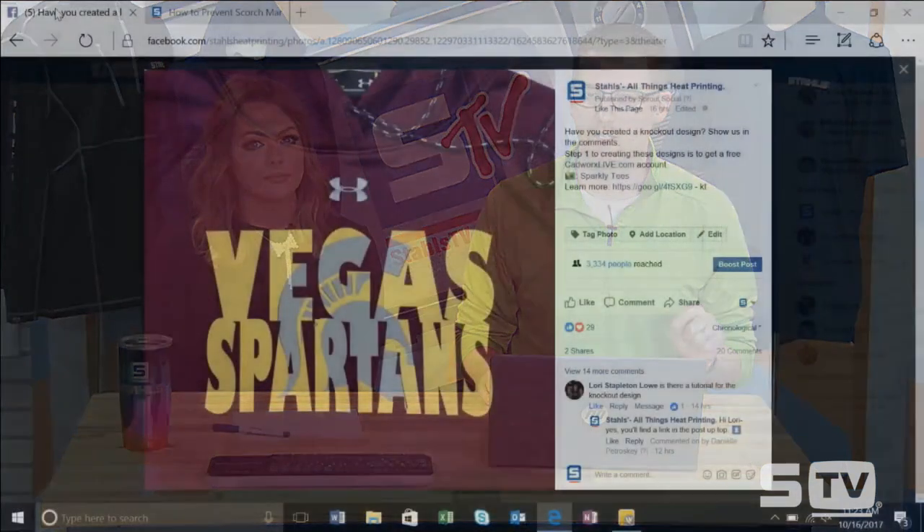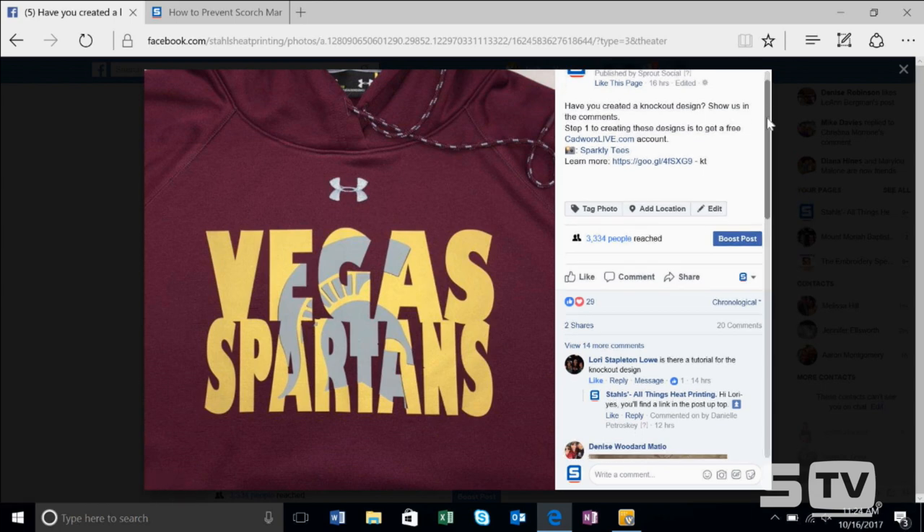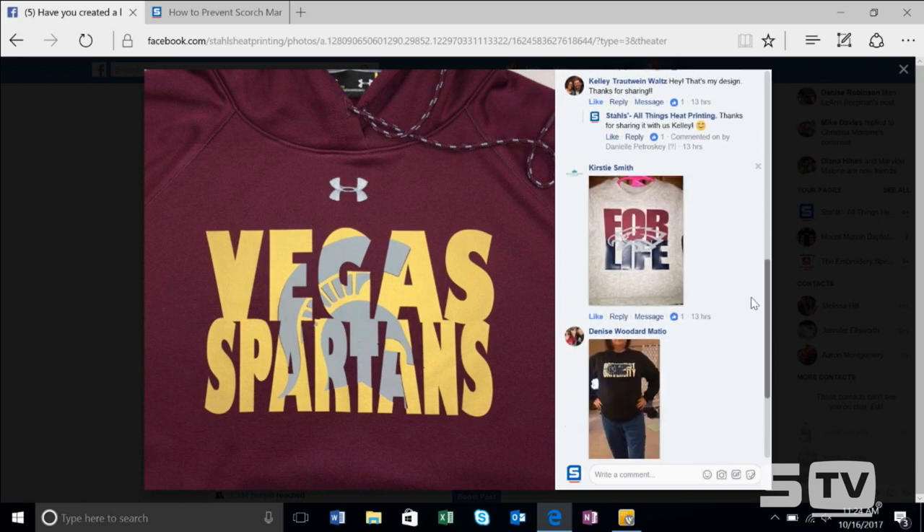Before we head back to the heat press, I'm going to pull up some looks shared on our Facebook page because it's going to tie into our last section. Something that's been very popular - knockout designs or split text designs - these sorts of concepts have been very popular especially in spirit wear applications. We've seen a lot shared on our Facebook feed, with different customers sharing looks where they've completed knockout designs with our heat transfer vinyl. All kinds of different options have been customized - knockout designs are selling all around the world right now.